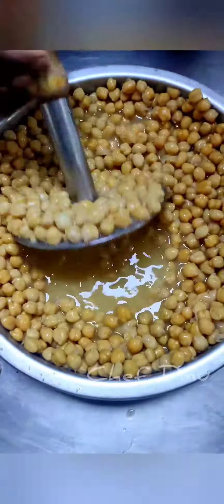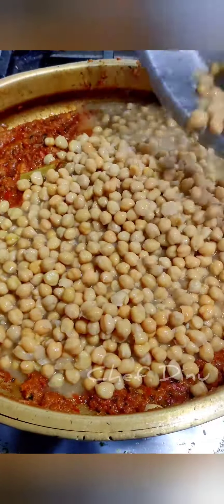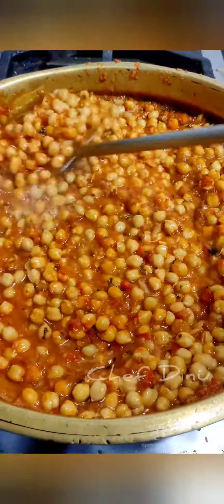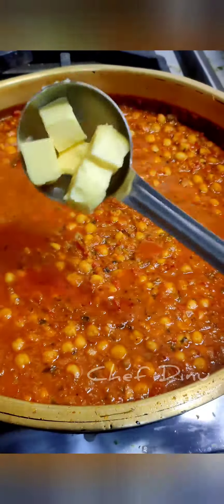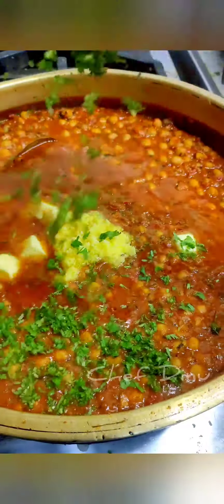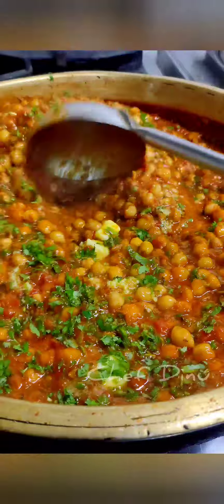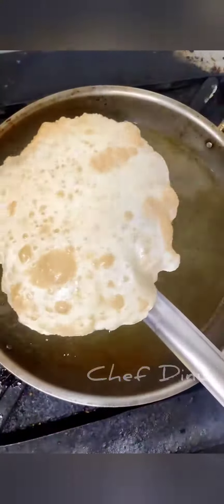Mix it up, mix it up. Add some butter and some nice mix. Try it out and check it out. Thank you!